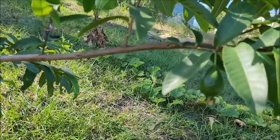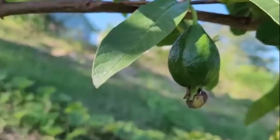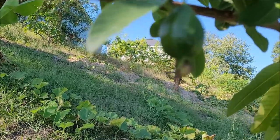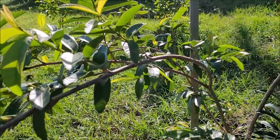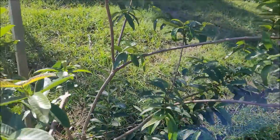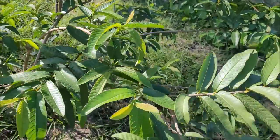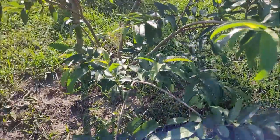I'm gonna give you guys a little look at this guava here now — finally going out to the guava tree. Look at the guava here. There's two guavas; can't find one of them, don't know where it is.